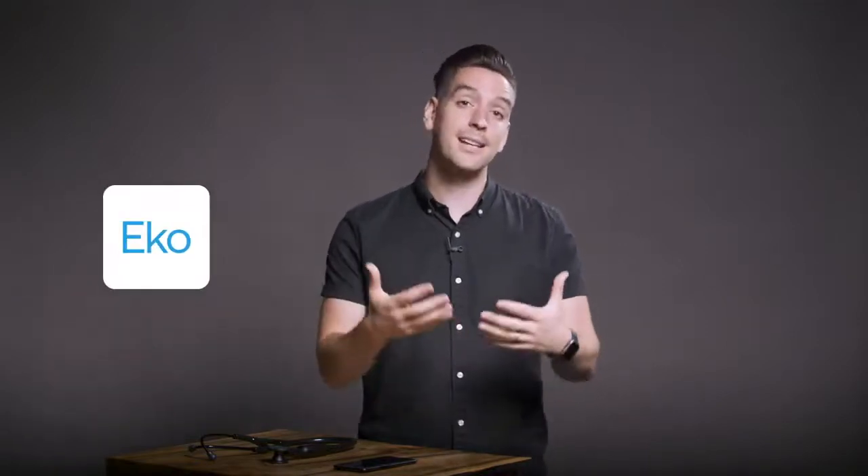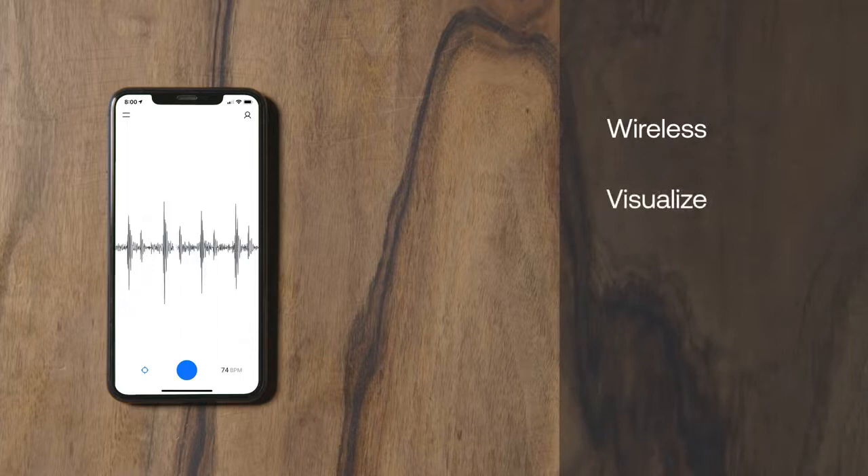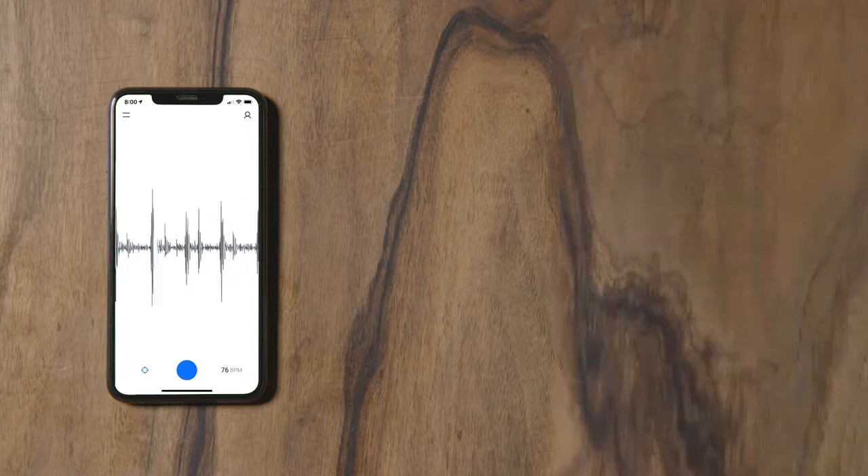To unlock the full potential of your stethoscope, download the Echo app and pair your stethoscope with our connected platform. The Echo platform allows you to auscultate wirelessly using the Echo app and headphones, visualize heart and lung sound waveforms, save recordings for future reference, and share them with a colleague for a second opinion.